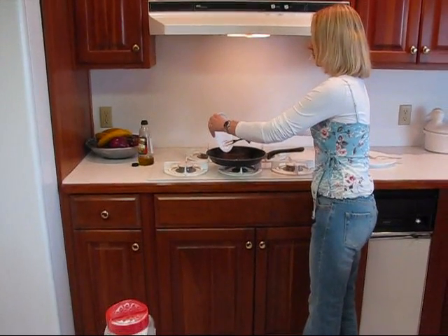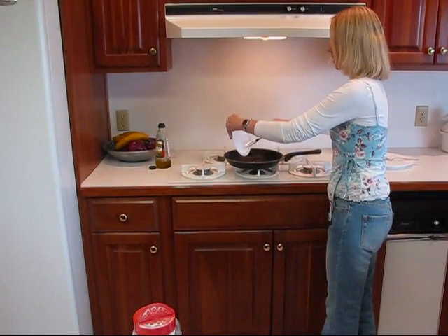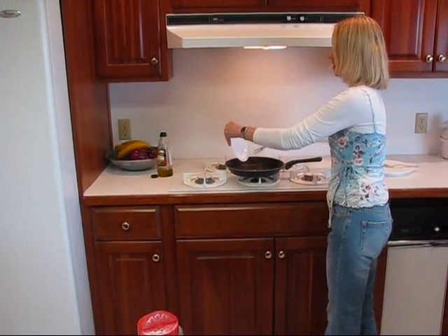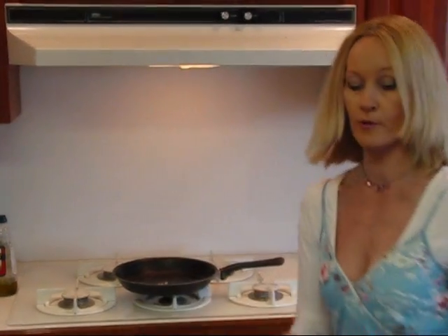I really don't want it to get over brown. I don't want it to burn because that's not a good flavor — you don't want burned garlic. You just want this to soften up and release its flavor into that oil.